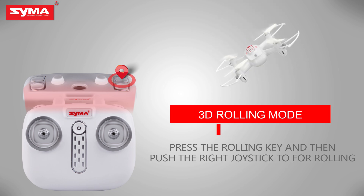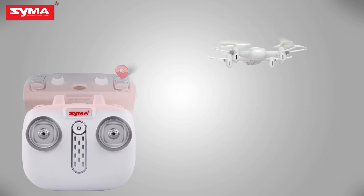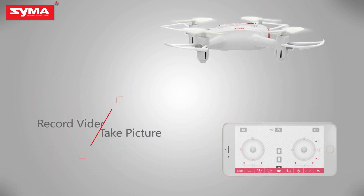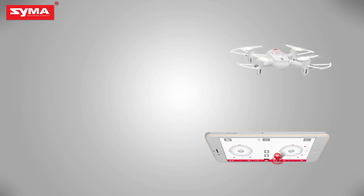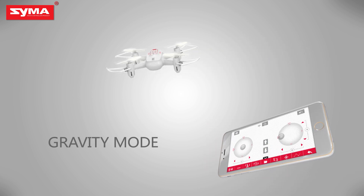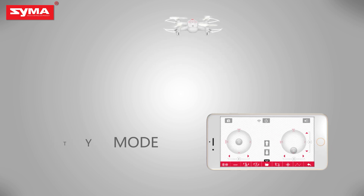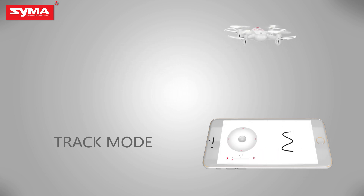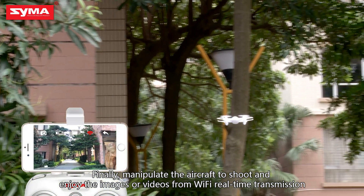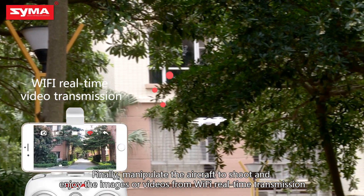3D rolling mode: press the rolling button on the top right corner and then push the camera. Video mode: push the throttle joystick and control the flight by tilting the mobile phone. Track mode: draw a flight path on the screen, allowing the aircraft to fly according to the track. Finally, manipulate the aircraft to shoot and enjoy images or videos from Wi-Fi real-time transmission.